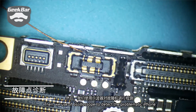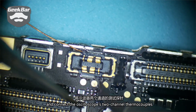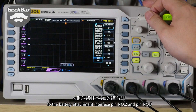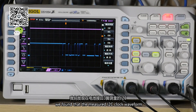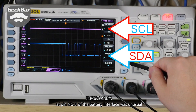We used an oscilloscope to test the problematic iPhone, connecting the oscilloscope's two-channel probes to the battery attachment interface pin number two and pin number three. Through the oscilloscope waveform comparison, we found that the measured I2C clock waveform at pin number three of the battery interface was unusual.